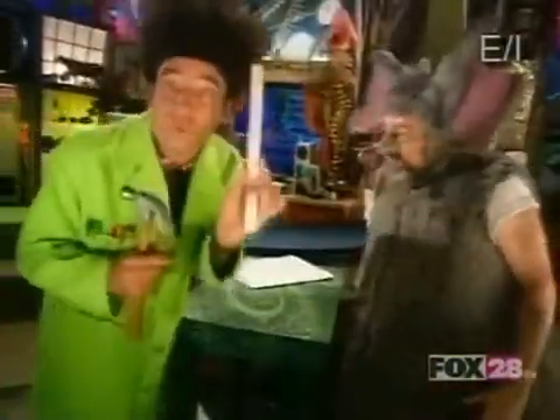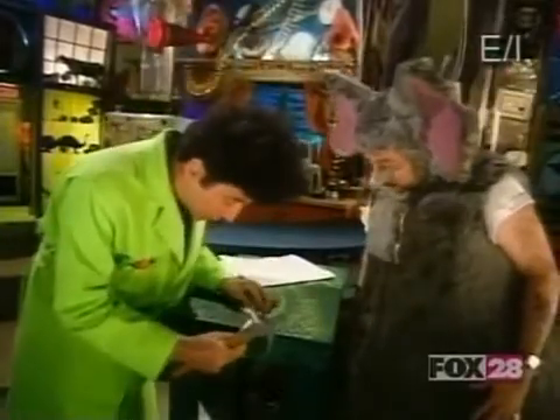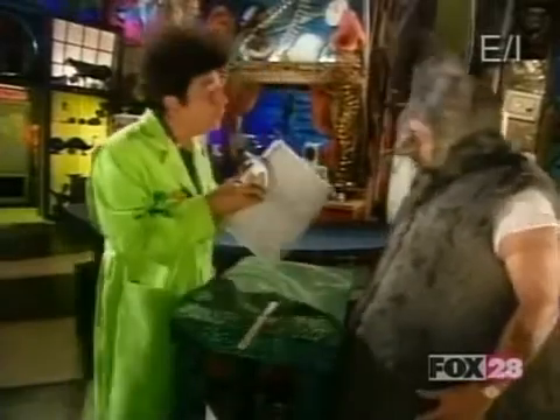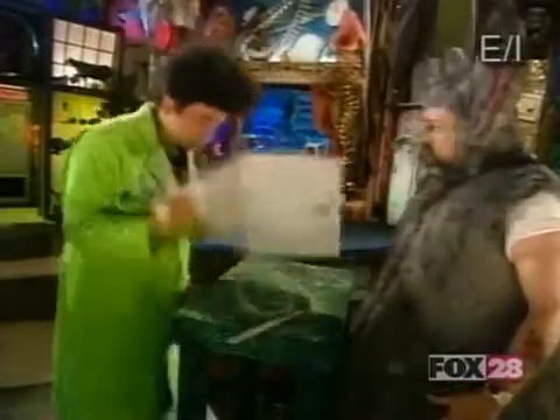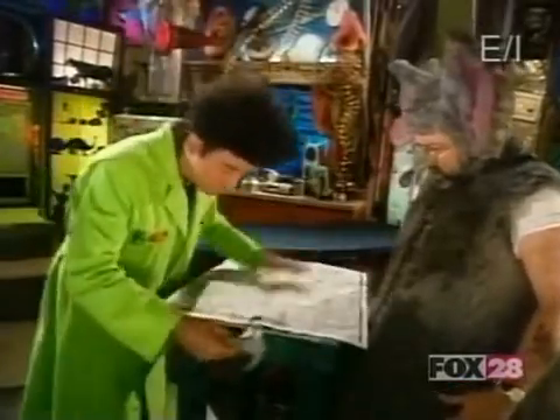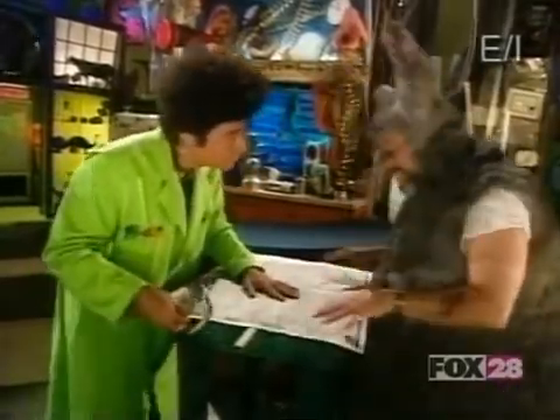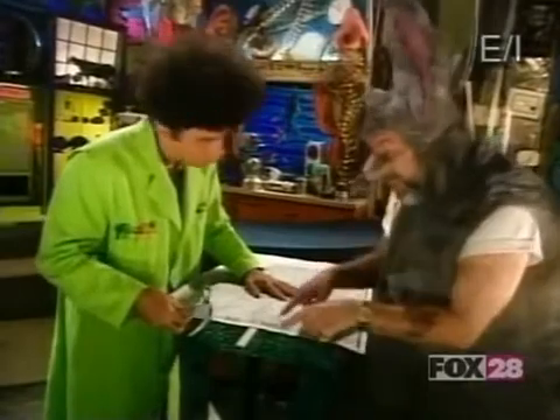First, I place the ruler on the table thusly. Now, to hold it firmly in place, I'm gonna use this. Like so. Oh, wait a minute, Beekman. Are you gonna try to tell me that these two measly pieces of paper are gonna hold down that ruler